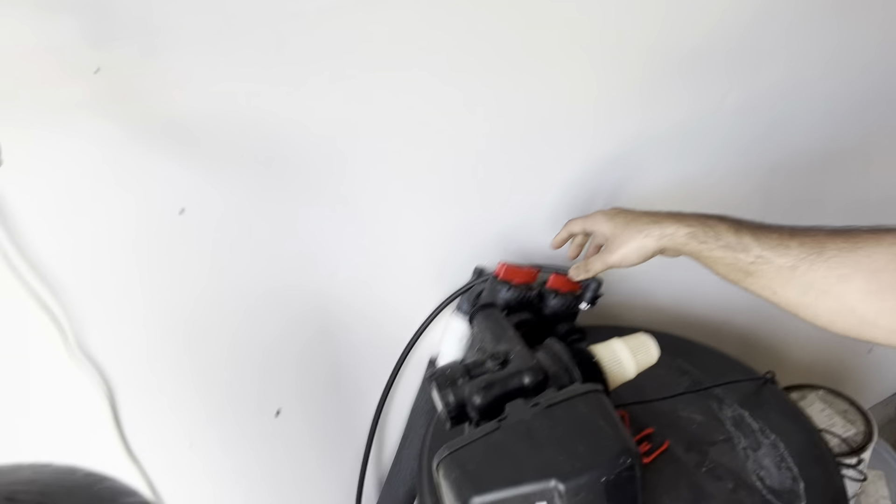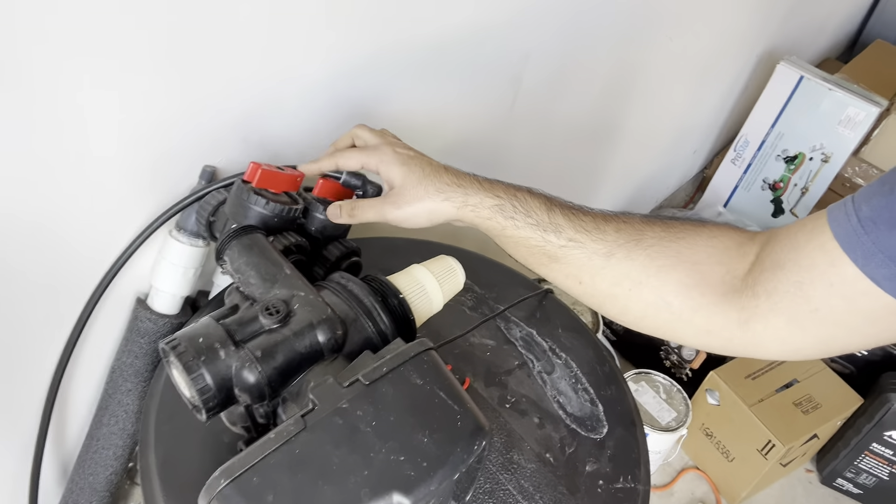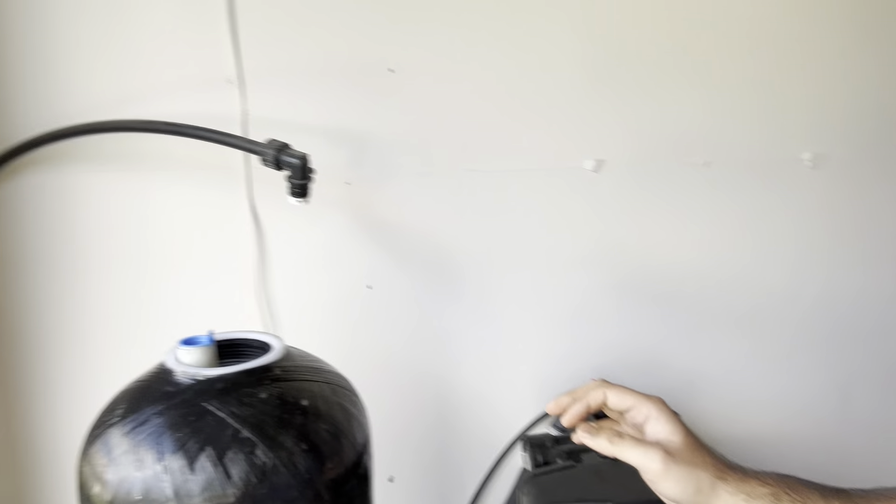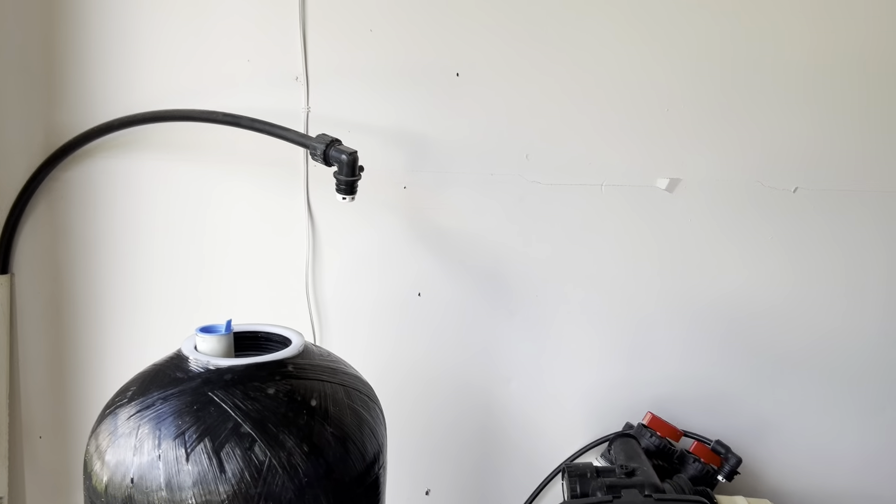The recommendation online is to use a shop vac to vacuum all of that out and then properly seal it and trash it. I just dumped it in the front of my house and cleaned it up — I was impatient, so don't be me. Make sure you move all the connections. It's bypassed right now so it's still safe, but it makes me nervous leaving this stuff exposed. This is the drain pipe.